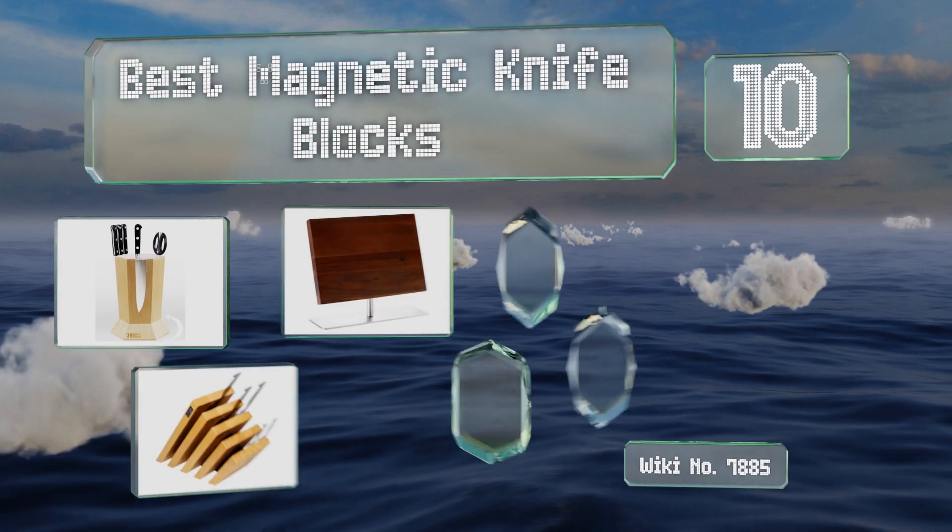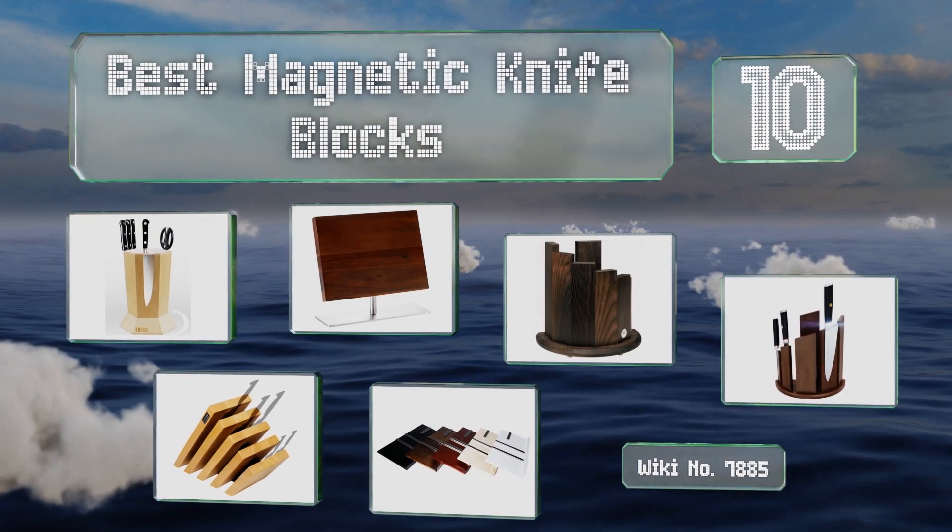EasyVid presents the 10 best magnetic knife blocks. Let's get started with the list.